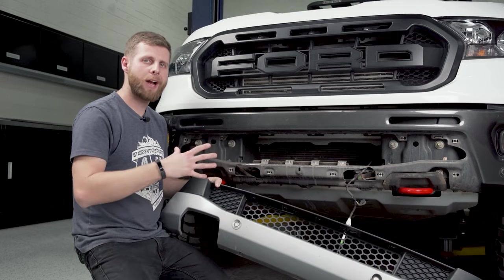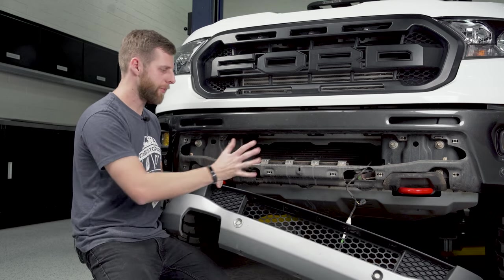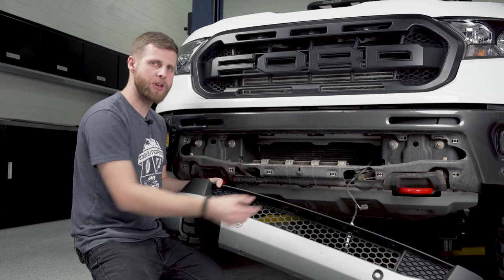From here we're just going to work back through the same steps we did to remove the valance — reconnect the parking sensors, lift this thing into place, push those clips in, and then work on getting some screws through for the top.